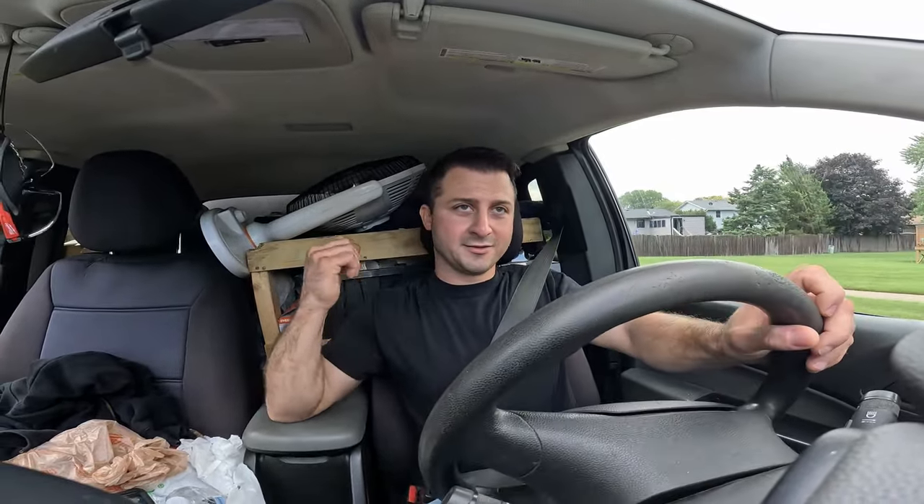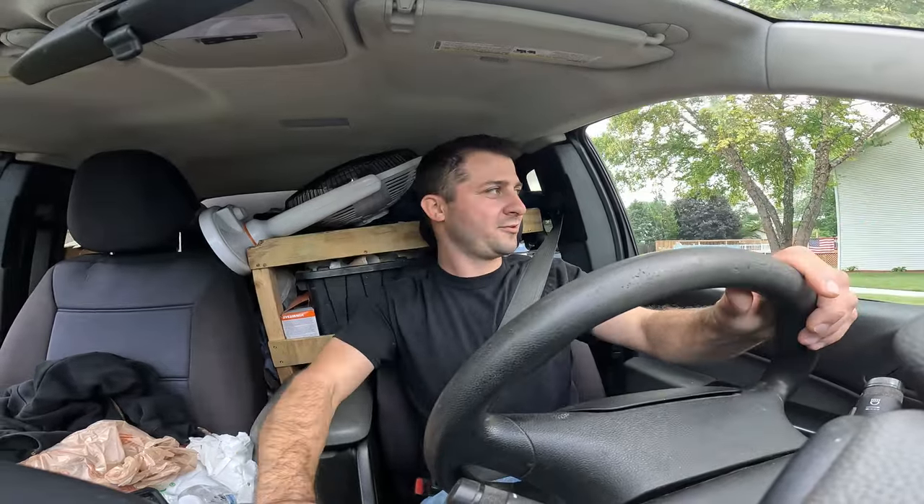I did listen to you guys and I got some real toilet augers. I bought the six-footer — these are General Pipe Cleaners — so I got the six-foot bulb head toilet auger, and then I also bought a three-foot one with the hook on it so I could actually grab stuff out of the toilet.